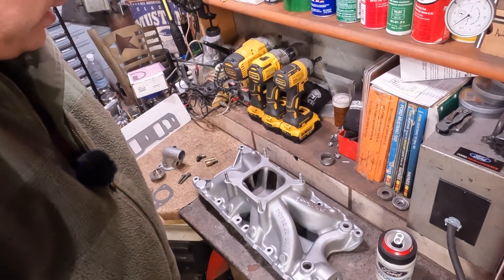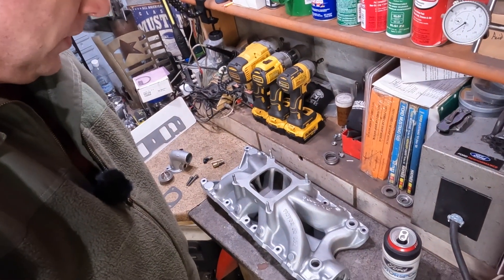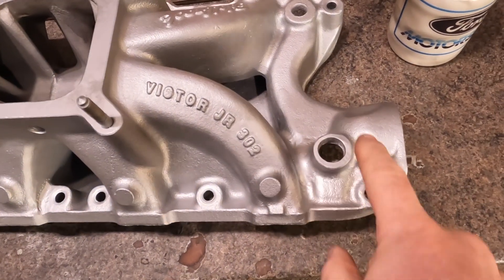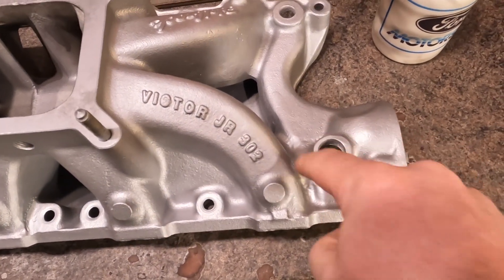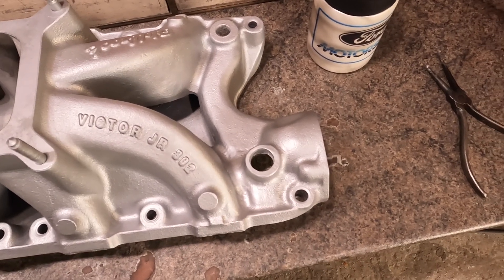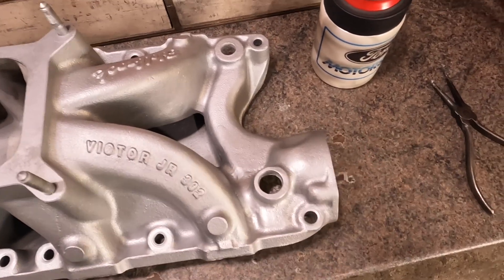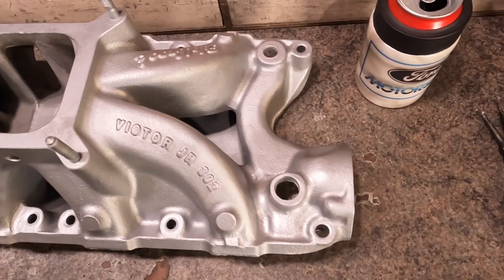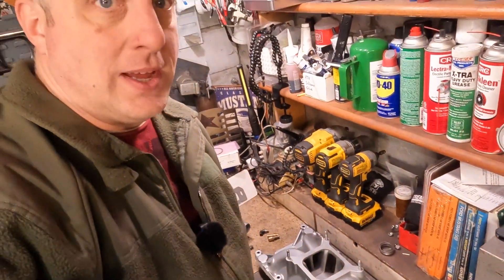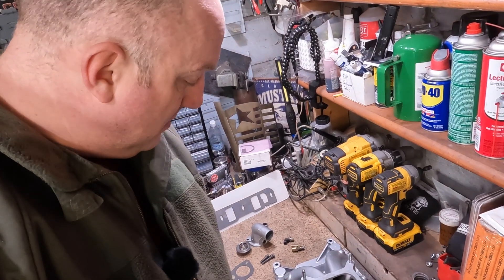This is a $440 intake manifold to replace - you've got to try. All I can think is if this doesn't work, I'll have to grind the whole boss down to nothing, build it all back up again, re-tap it, or even weld it completely shut and do something different for the cooling tubes. This would just be like a drag-race-only type of intake at that point, but we've got to try it and see.